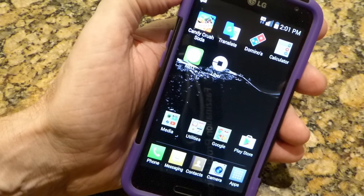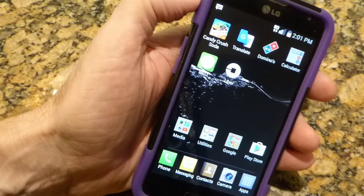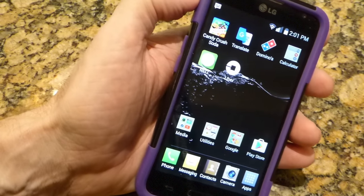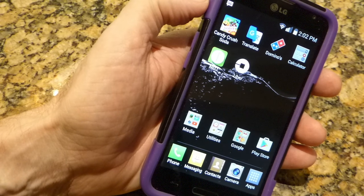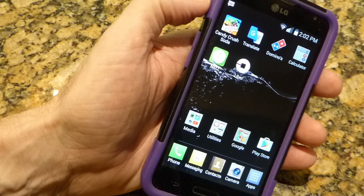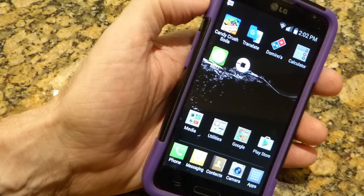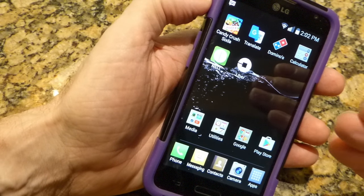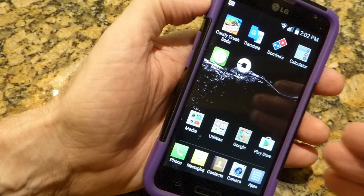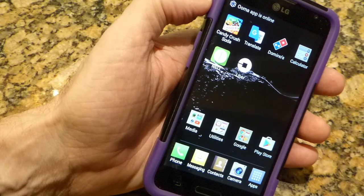I've already installed the Neo app on my Android phone. You can download it from the Play Store or from the App Store if you're on an iPhone. Unfortunately, they don't make an app for a Mac or PC, so you have to have an iPhone, iPad, or Android phone. When you first launch the app, it will ask you to connect to your local Wi-Fi network, and you'll have to know your password to do that.